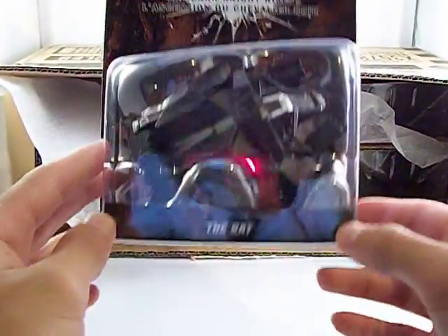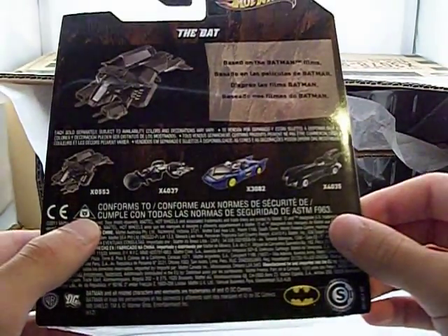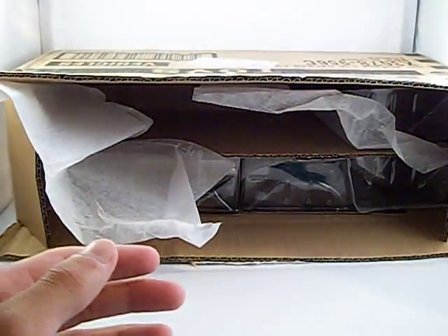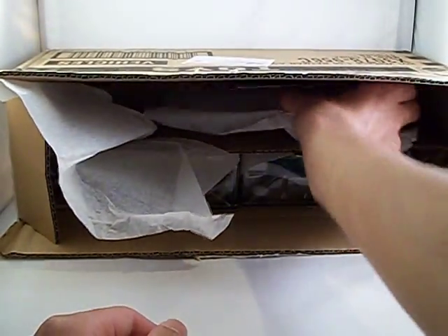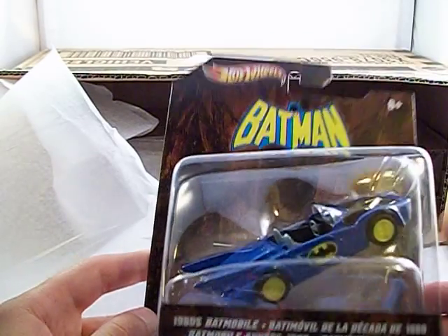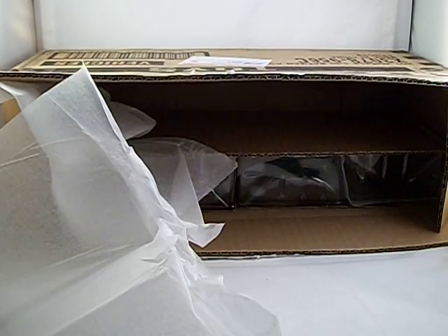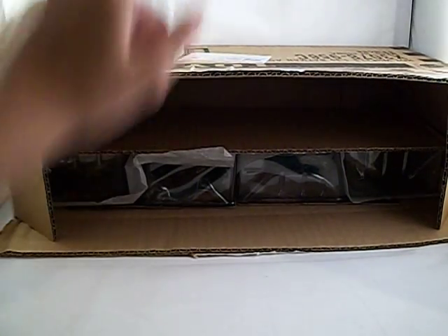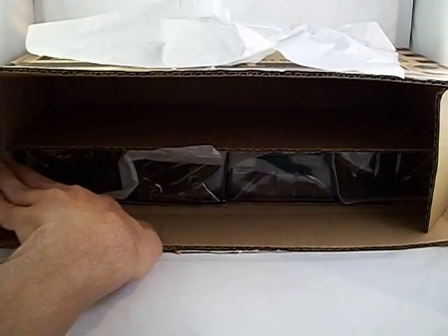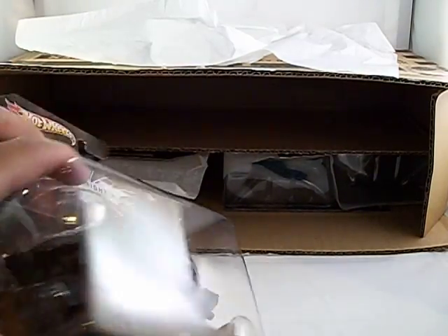There it is — The Bat! That looks nice. It even comes with a stand, it looks like. Very nice. Got another 80s Batmobile.